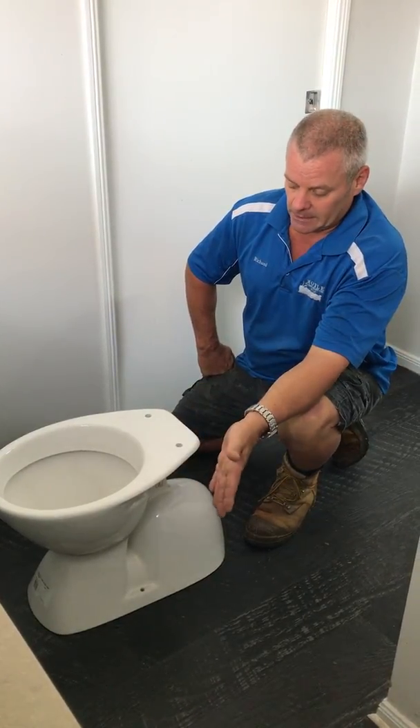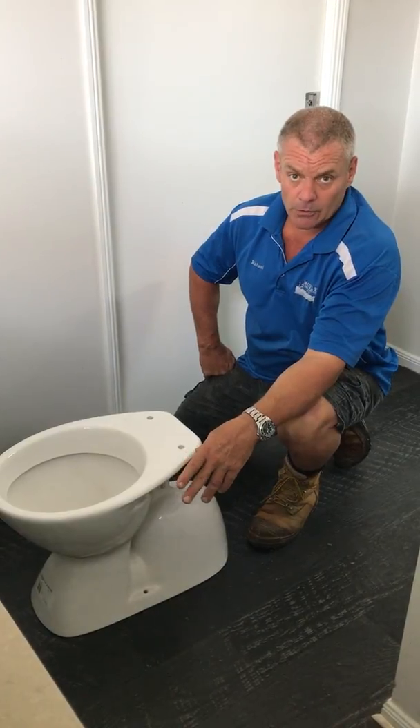Hi, my name's Richard. I'm a maintenance plumber. Just going to go through a couple of reasons why a lot of the modern toilets block.